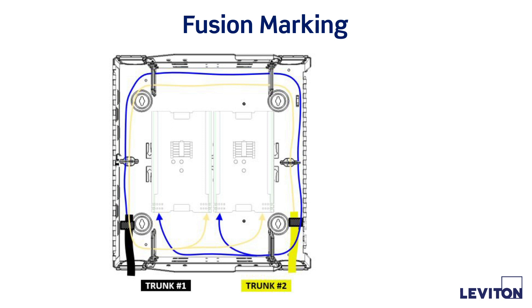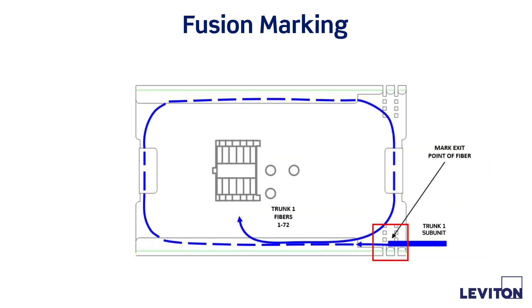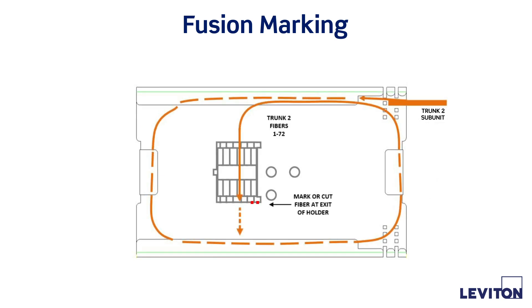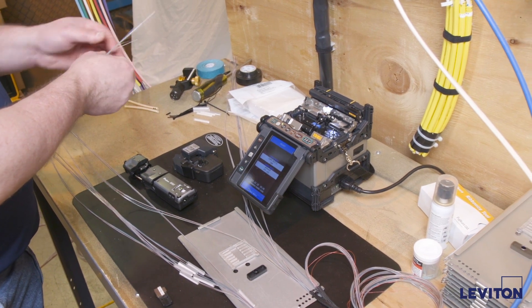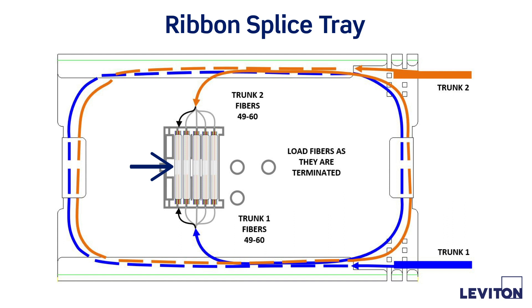Bring the first trunk 1 legs into tray 1. Mark the jacket removal point of any furcation tubing and route according to the diagram. Mark all ribbons just past the exit point of the target splice holder. Remove trunk 1 fibers from the splice tray. Repeat steps for trunk 2 cabling. Perform fusion splice of ribbon fibers according to the splicer manufacturer's instructions. Load each set of fibers into the splice sleeve holders upon completion, populating the tray as splices are completed.